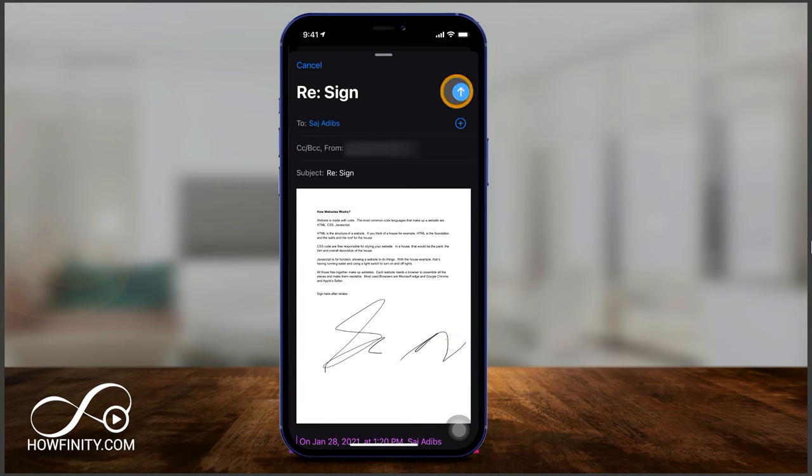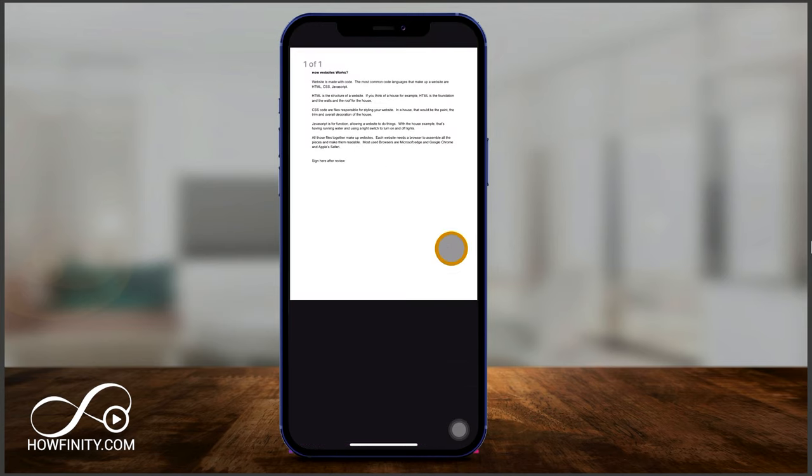Really easy. And if I wanted to remove anyone who was CC'd or BCC'd here, I could click and remove them or add more people. But what if it's not a PDF doc? Let me show you another option in that case.